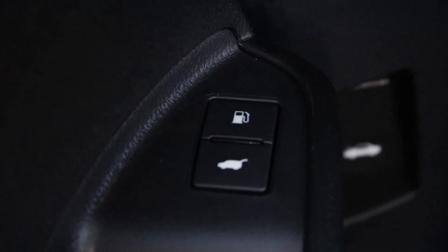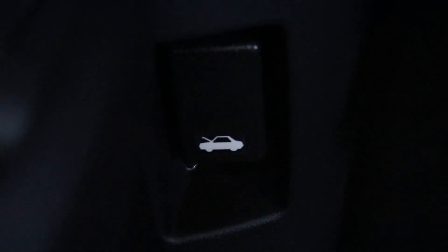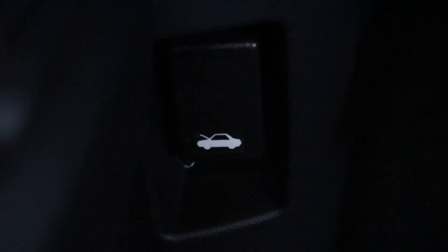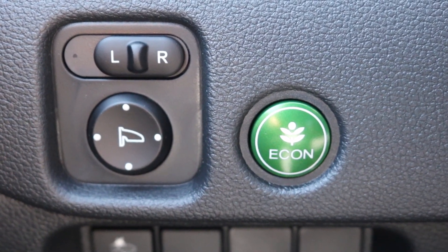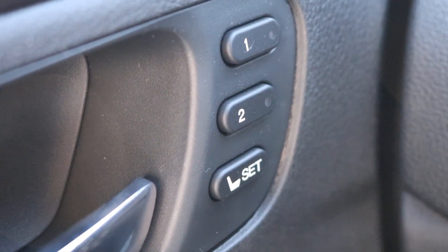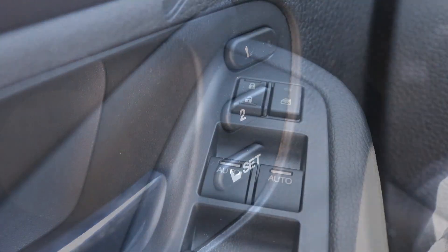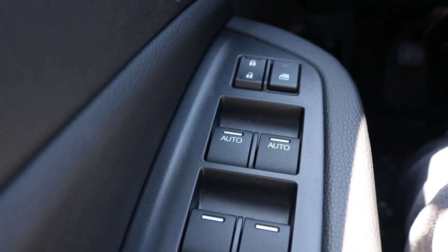The buttons right here have your forward collision and lane departure alongside your traction control. The buttons in the door panel have your gas and trunk release. In the footwell you have your hood release. Other buttons here have your eco and mirror control, and on the door panel you have your memory seat setting.